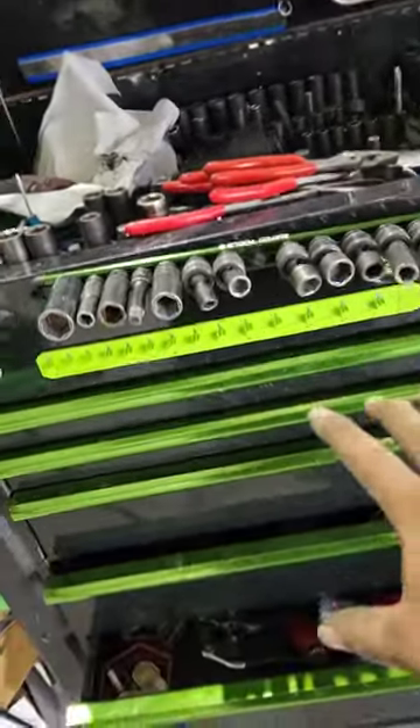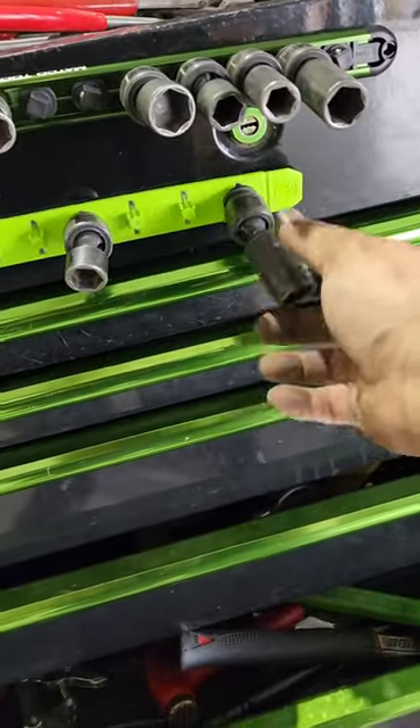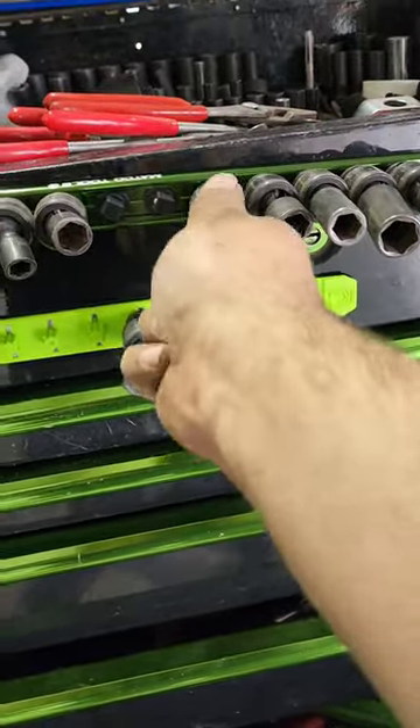I get to have my sockets all on one rail without having to throw them back in there, staying a little more organized. These ones — y'all see — hold like that, not as strong, but they get the job done. This one is mainly for laying flat; this one you can obviously put on the side.